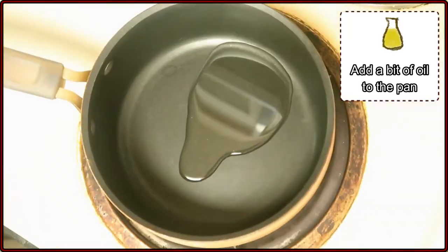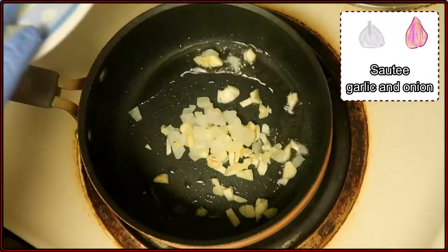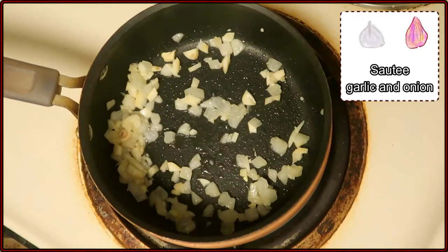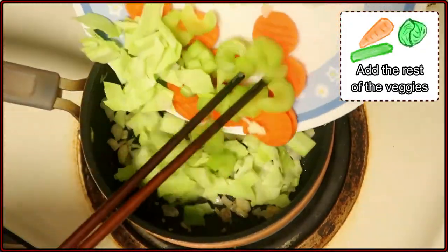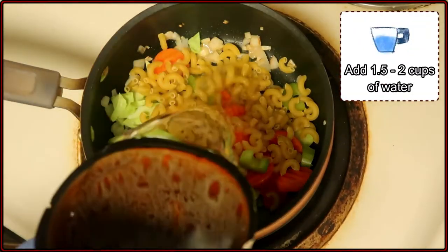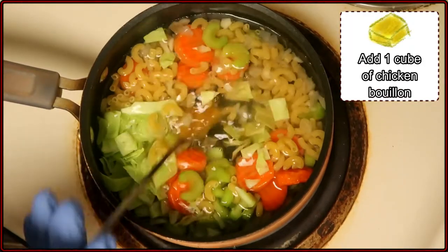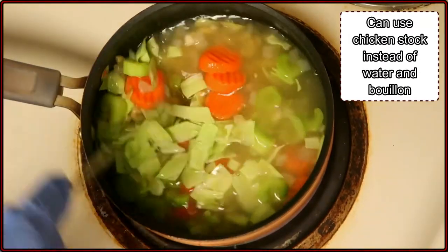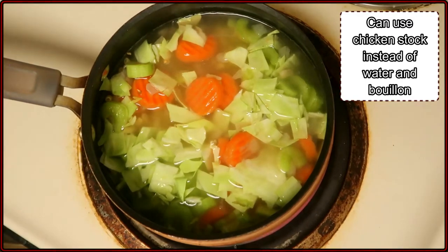All right, then we'll get our pan out and add a little bit of oil — okay, that's a little bit too much oil. Then we'll add our garlic and onions and fry that until softened up. After a little while, let's add the rest of our vegetables, as well as the macaroni — about half a cup's worth. Then pour in the water, set the stove on high, and add one cube's worth of chicken bouillon. If you have chicken broth or chicken stock, you can definitely use that instead of water, and optionally add the chicken bouillon — it's up to you.